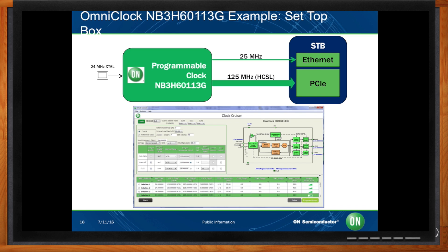In our final example, we are using the NB3V60113G, which is our WDFN8 1.8V supply voltage device. This device is used for low power, small form factor, cost-sensitive, smart wearable applications. Two of the output clocks are copies of the input reference labeled here as ref out, and one of the outputs uses the PLL to include spread spectrum modulation. This can be useful when spread spectrum is not permitted on some clock signals.